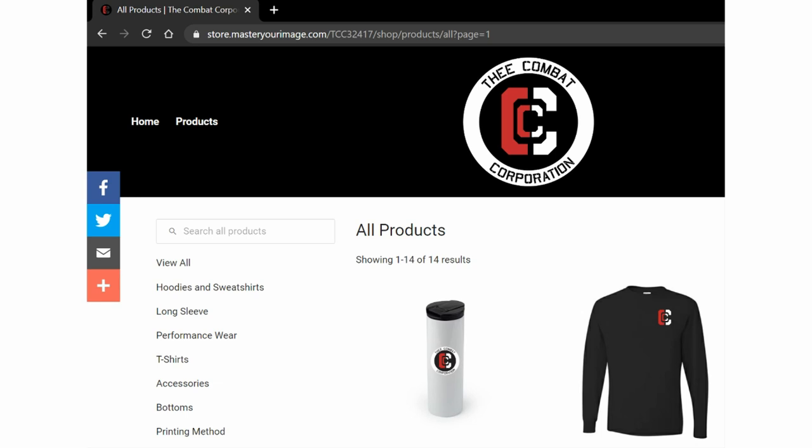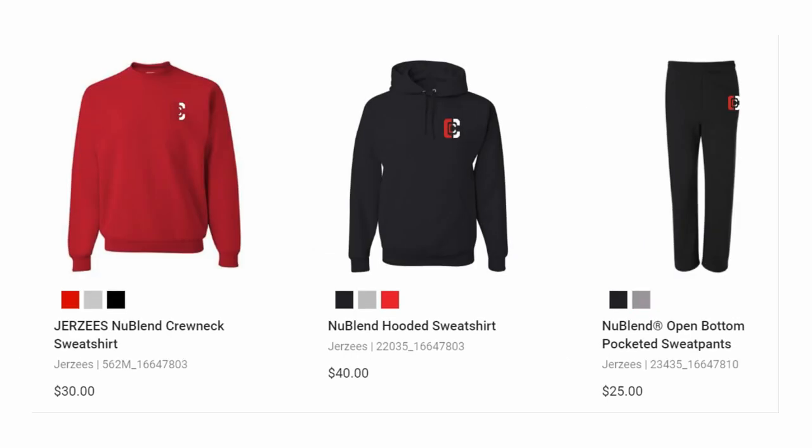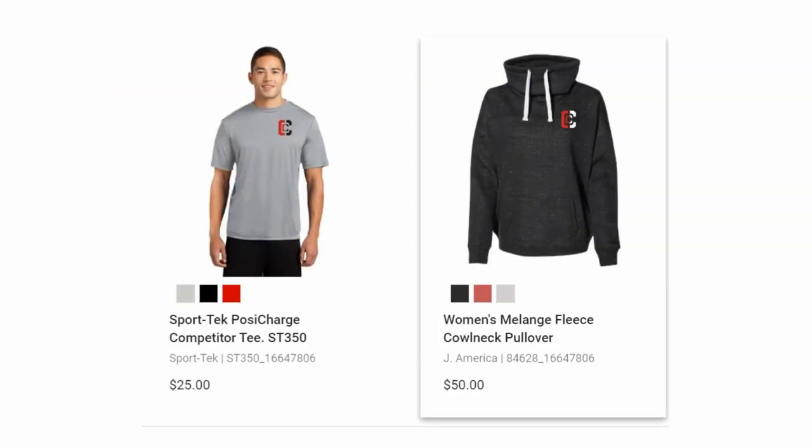All right, folks, due to high demand, I now have an official merchandise store. By clicking the link in the description below, you can check out the wide array of stuff I have — from shirts, sweatpants, hoodies, and even coffee mugs you can put your name on. All proceeds will go to my free youth athletic programs within my job, so please consider helping the cause. Thank you so much and have a good day.